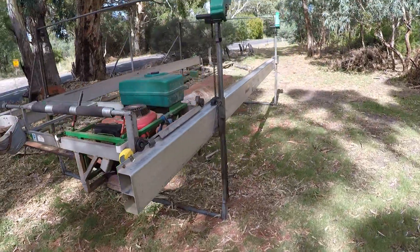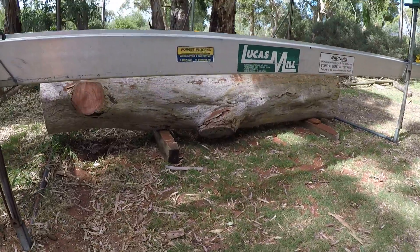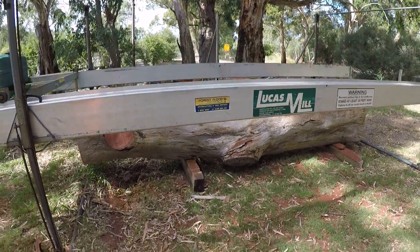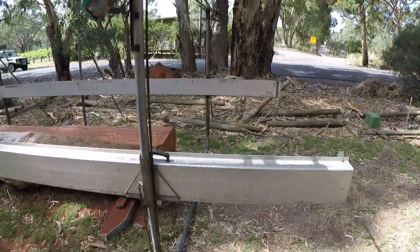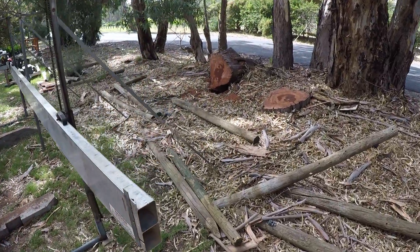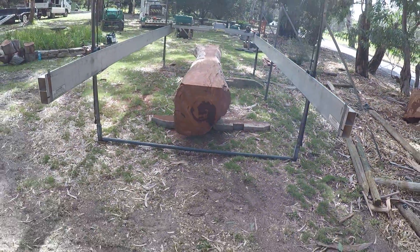Here's a little update on where we're at with this log at Blewett Springs. We've got it set up, rolled the log away from the stump, and rolled it out into the open.